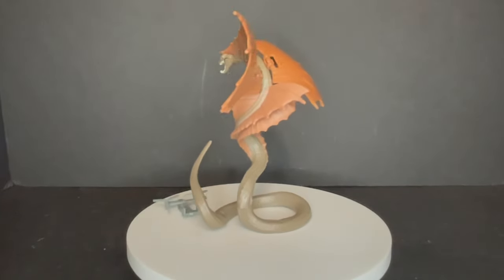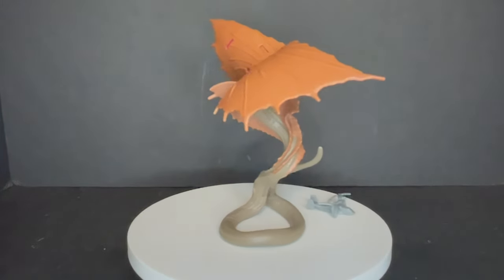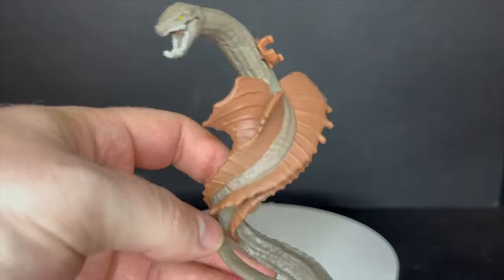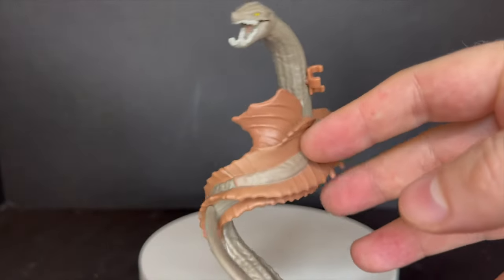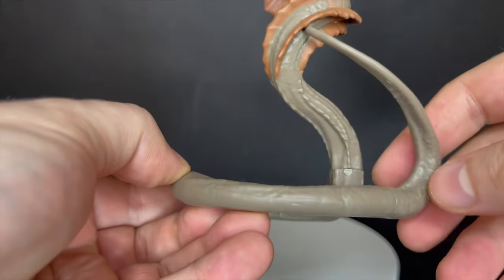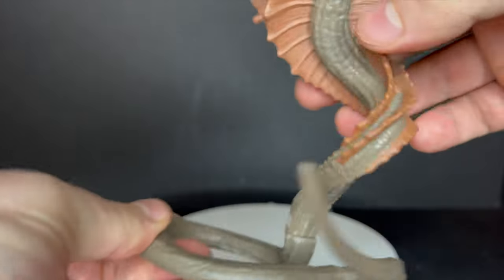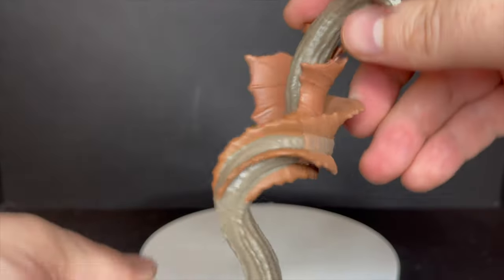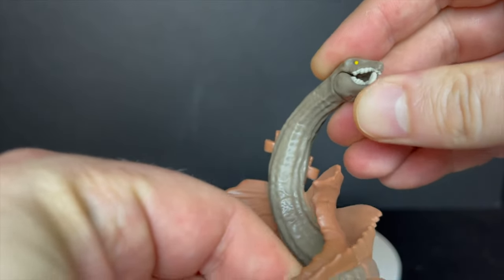Next up is the War Bat. This was one I was really excited about — anytime you give me new types of monsters other than Godzilla and Kong, I'm in. The War Bat has very noticeable clips, but the sculpt is nice — very snake-like, very bat-like. You can get him in some good poses. If this guy had been a total bendy wire type monster that would have been awesome. He does have some jaw articulation as well.